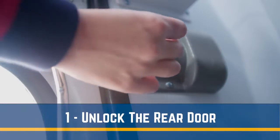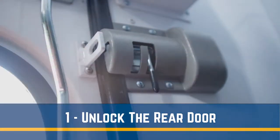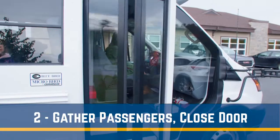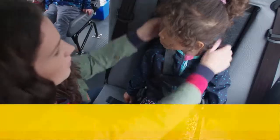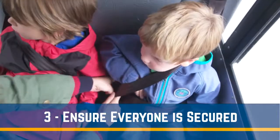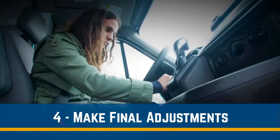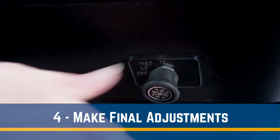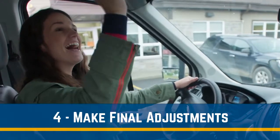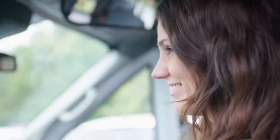First, unlock the rear door and make sure it is closed properly. Second, gather all your passengers inside the bus and close the door. Third, ensure every passenger is properly positioned and tied securely with the appropriate seat belt system. And finally, put your seat belt on, start your engine. Adjust the cabin temperature if needed while the vehicle is still stationary. Send a reassuring smile to your passengers through the mirror and gently get on your way.